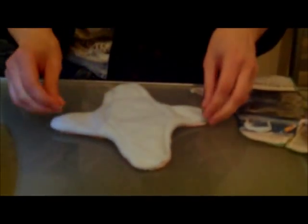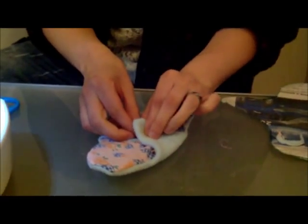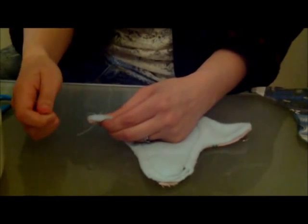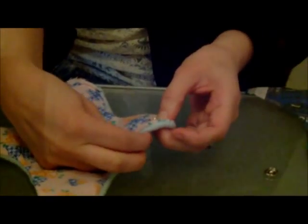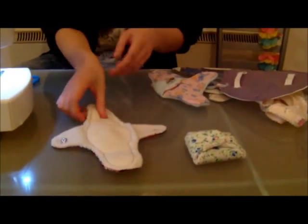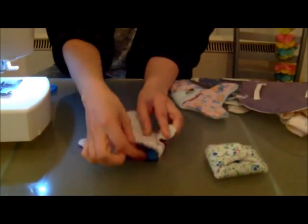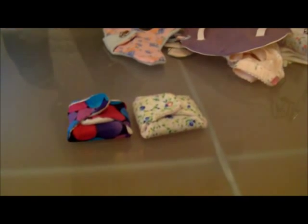So, fasteners. Think about how it will sit in the underwear. And that is the pad complete — ta-da!